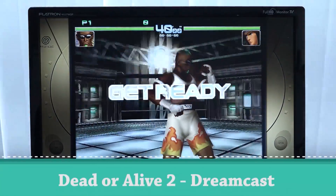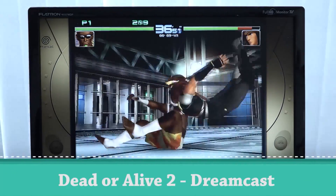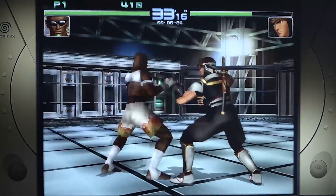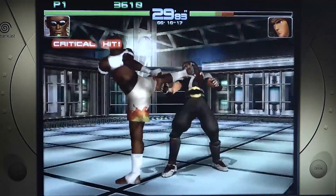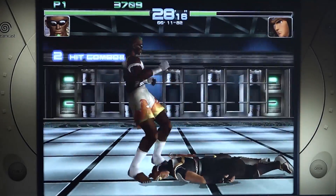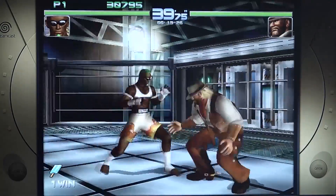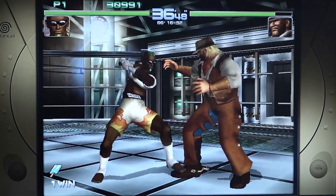Next up, let's try some Sega Dreamcast. A lot of emulators can run this very well and we do get slightly better performance here. We might even be able to crank up the scaling for resolution, though it also depends on which emulator is being used. There's a minor hiccup, but it's more of a problem with the emulator itself.